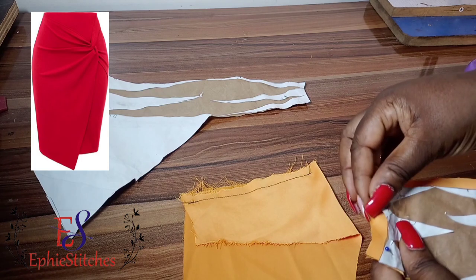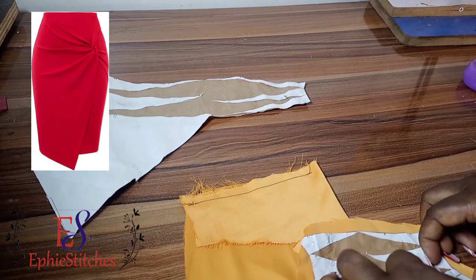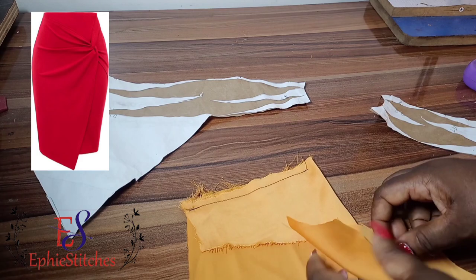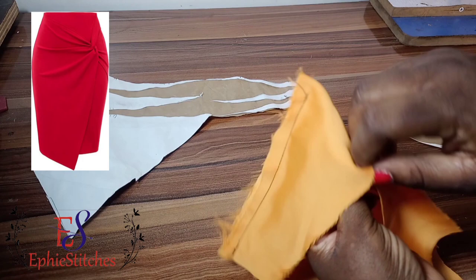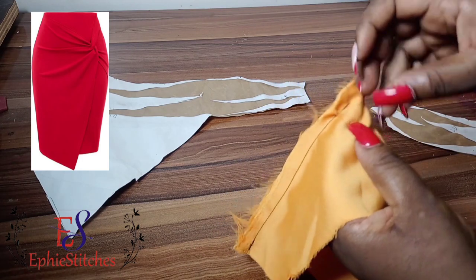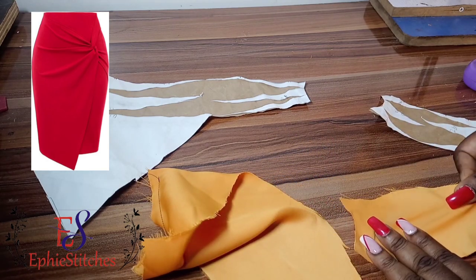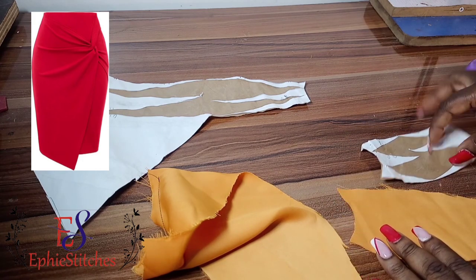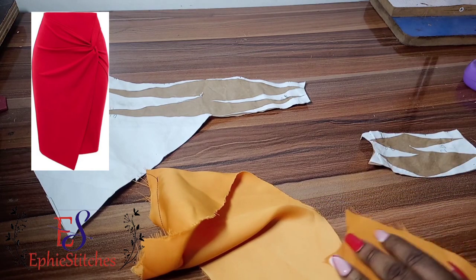We're also going to sew this smaller one, but before we sew it, we have to pass it through that hole. You have to notch that place that is meant to be sewn. I actually did not notch it first, but later I brought it out to notch the part meant to be sewn so I don't make the mistake of sewing the wrong part — we didn't keep allowance on the lower part, only on the upper part. So I'll take my scissors and notch it before passing it through the hole.